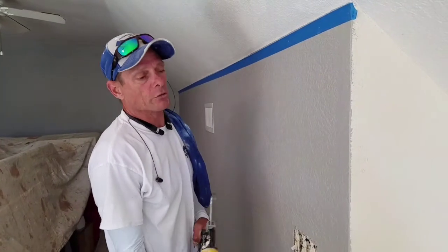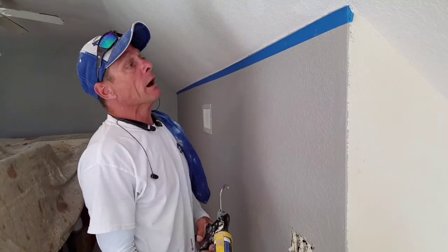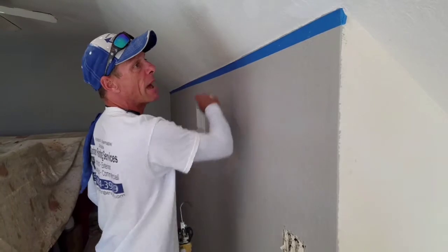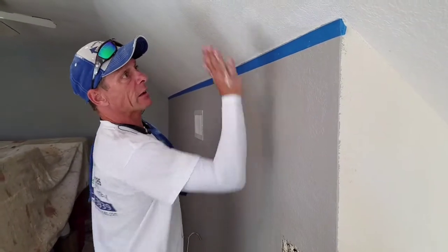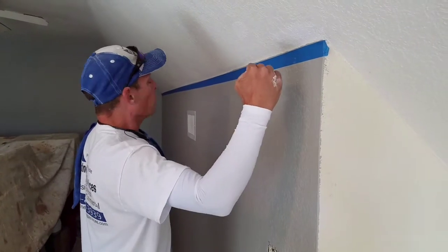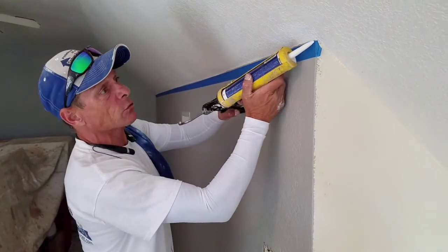Hi guys, Gartner Painting at George with G, Gartner Painting Services. I'm going to show you how to straighten up a corner joint like this. It's really off balance. It's knock down texture to knock down texture. We're going to create our own line and try to get it nice and straight.